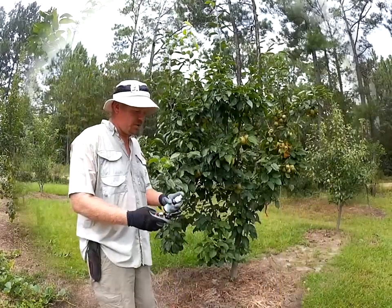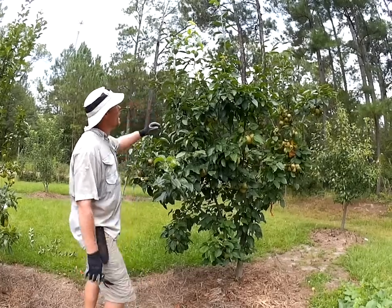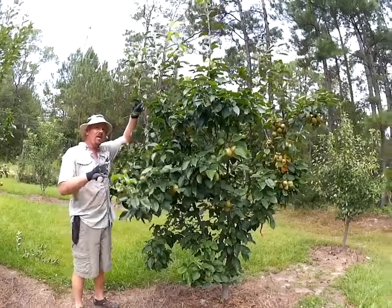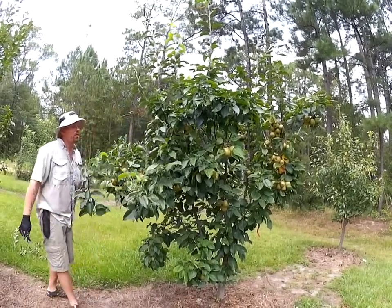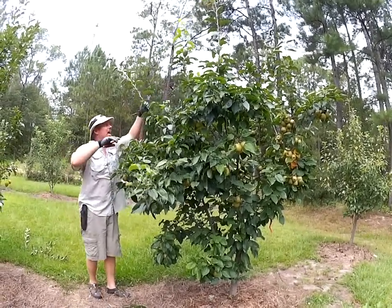Be sure to clean your clippers — make sure we're not spreading viruses and bacteria from one fruit tree to the next. In summer pruning, you're basically going to cut out most of the aggressive new growth and come back within one to two inches of where it actually flushed that year. This is the basic rule of thumb on a tree of some size when you're trying to use size control.